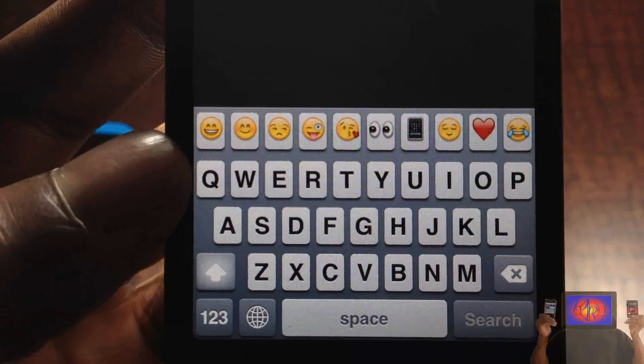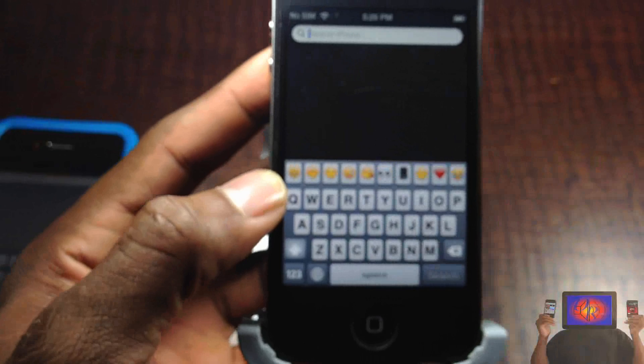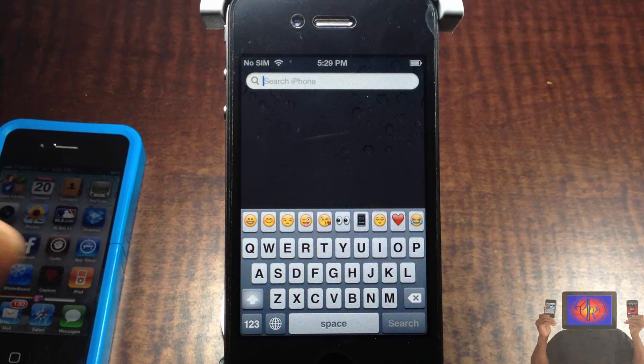That's how I set it up — you can actually put whatever you want there: symbols, whatever. I chose to put emojis. Now if you want to know how to set it up, you're going to have to use iFile to go ahead and set it up. I'm going to do a video on that and post it after this one.